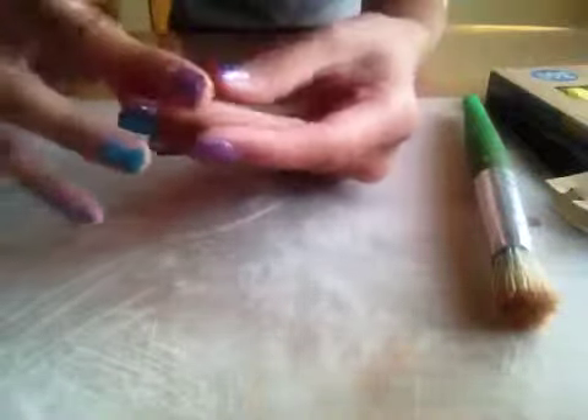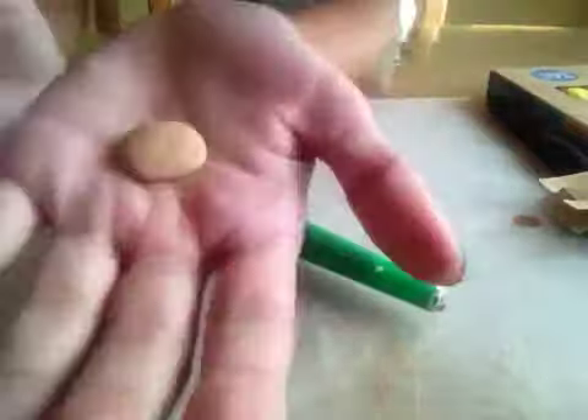Make sure that it's round and that it looks nice. Once you have the shape you'd like, set it back down and take your brush and just kind of hit it like that to texture the surface. And it kind of looks like a cookie already because it's got the little pits.